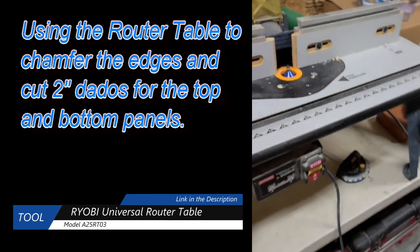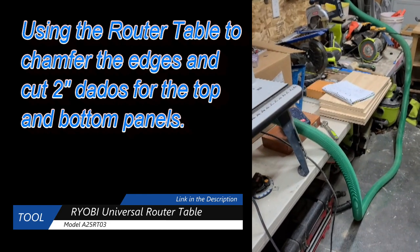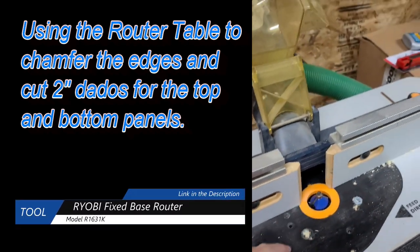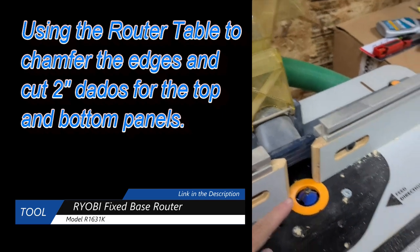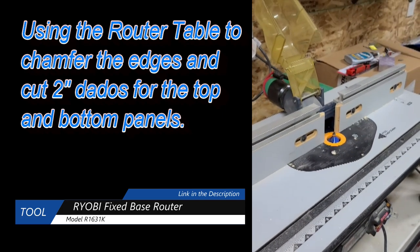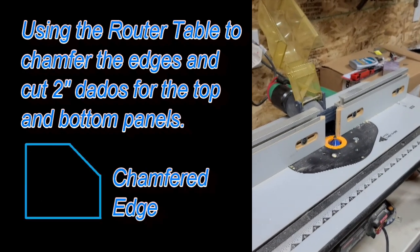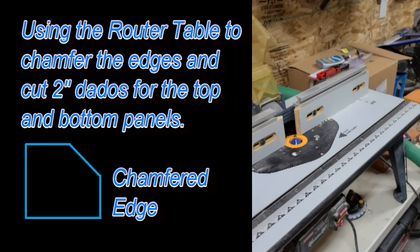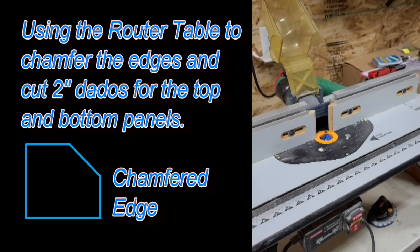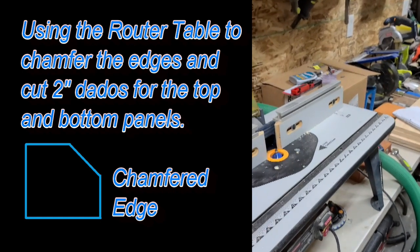I got the router table set up and the pieces are all broken down. I'm going to chamfer the outside top and bottom — about 3/8 of an inch, maybe a little bit shy of that — just to knock off that sharp edge of the box. Then I'll switch the chamfer bit out for a half-inch dadoing blade and cut a dado on the top and bottom for the top panel and the bottom panel.